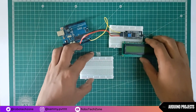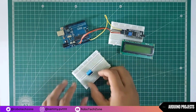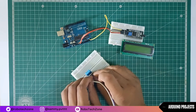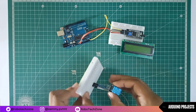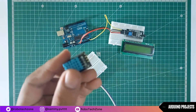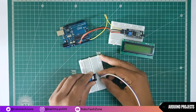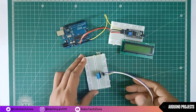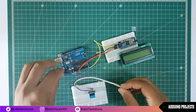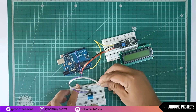Take the breadboard and connect the temperature sensor to it. The temperature sensor has three pins — the first pin is for signal, the middle pin is for 5V, and the last pin is for ground. Connect the signal pin to digital pin 7 of Arduino, the middle VCC pin to the 5V pin of Arduino, and the ground pin to the ground of Arduino.